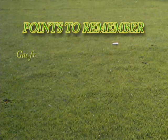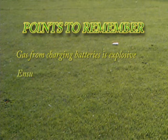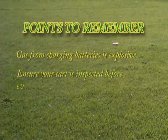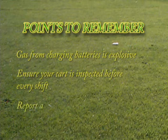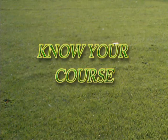Points to remember: gas from charging batteries is explosive. Ensure your cart is inspected before every shift. Report any problems to your supervisor immediately. Know your course.